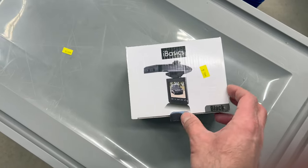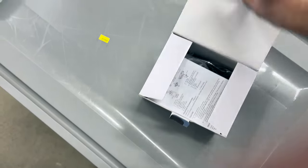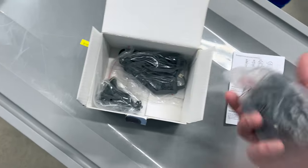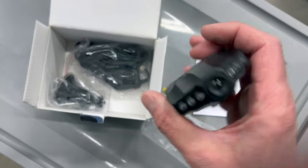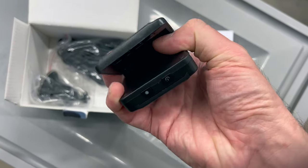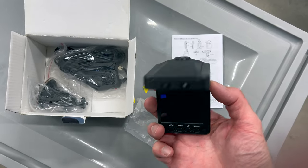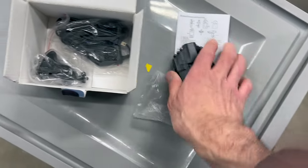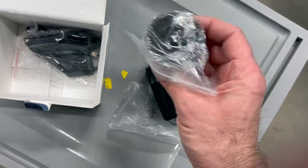I just found this one at a strip store — not buying it, but it's apparently $7.99. It appears to be a dash cam so you can record video in your car. You would hang it like so in your car and attach it to the window.